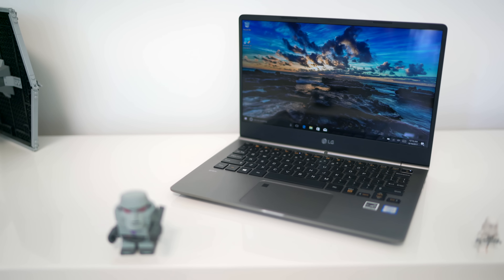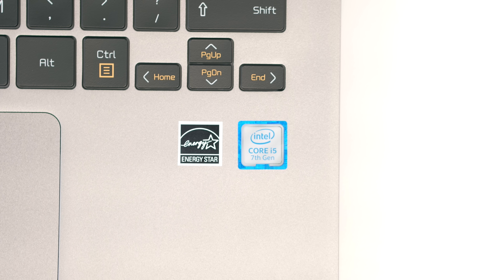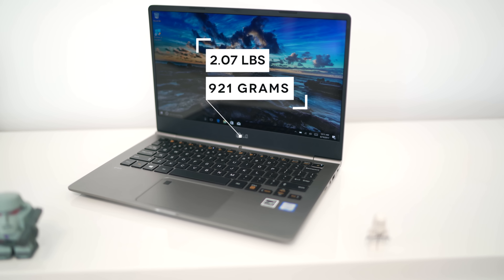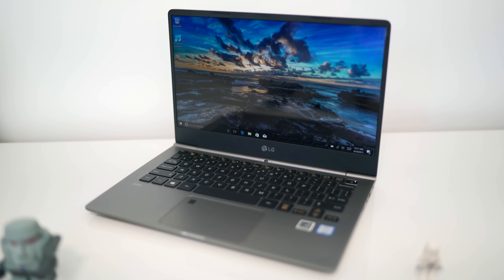The reason the LG gram is so awesome is portability — the most important feature for a student. It gets its name because it is so light. I ended up getting the 13-inch model, the one under a thousand bucks, which is probably the one most students will eye. This thing is so light it almost feels like it's missing a battery. At right around two pounds, you almost forget you're carrying it.